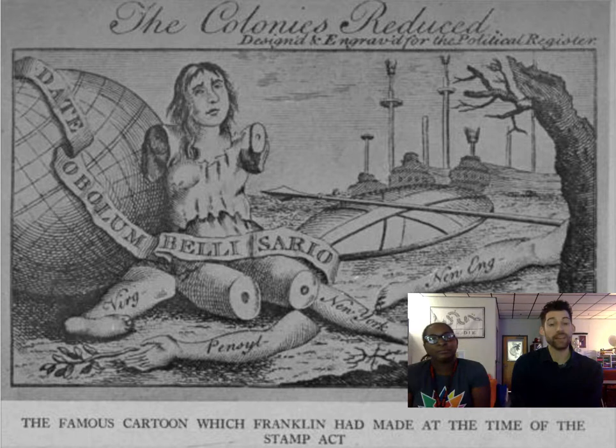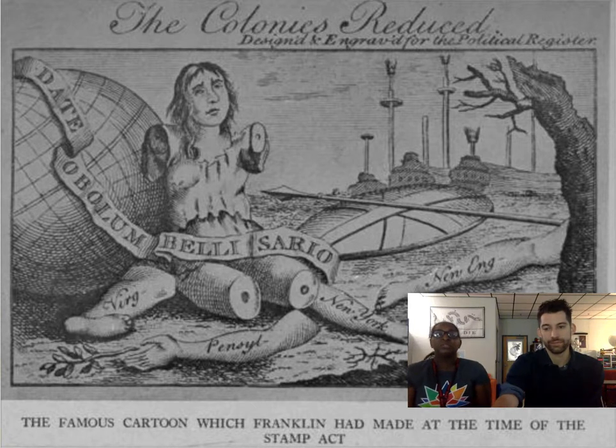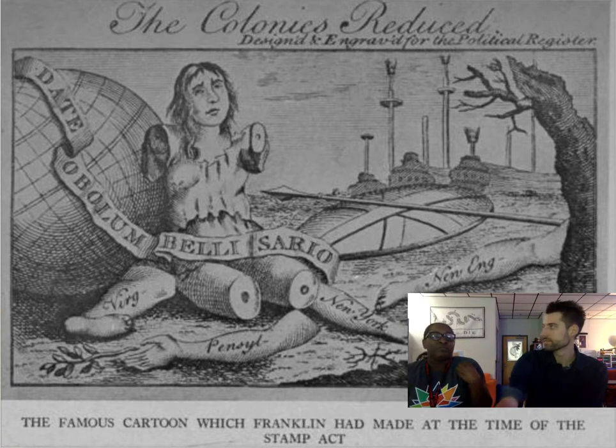Ben Franklin is hinting — he's saying, England, you better watch it because you're cutting off your own power. How do countries get power? Through colonies — that's the whole system. So England is going to be at a loss because of everything she's doing to make the colonists pay for the war debt, or finally enforcing laws after a long period of salutary neglect. The colonists are not going to take that lightly.